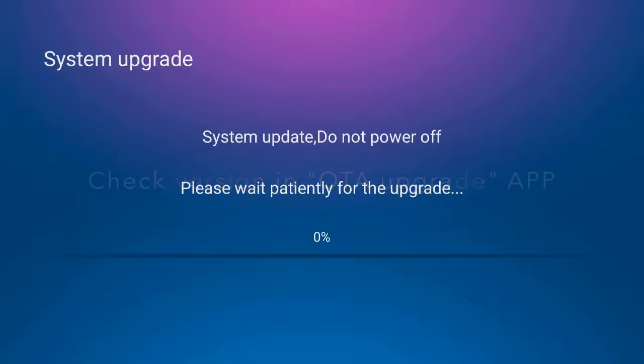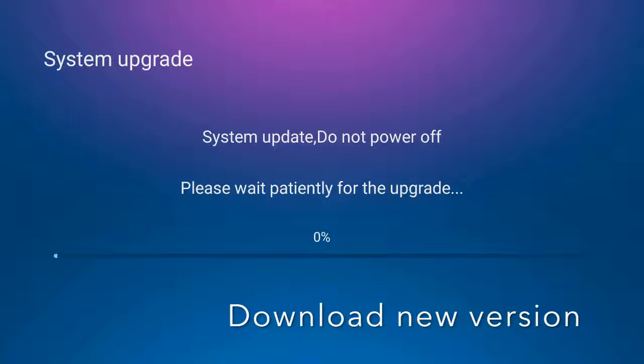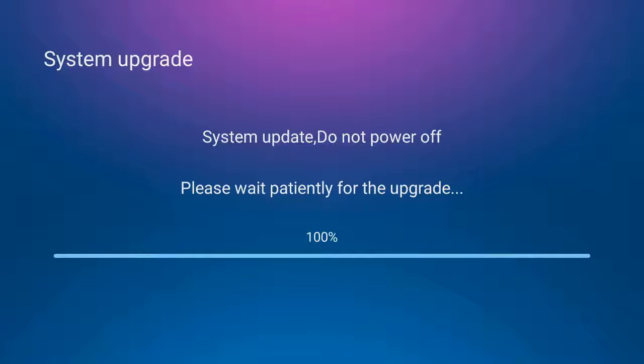We'll go check the latest version in the OTA upgrade app and download the latest new version. As you can see on this screen, we will be waiting patiently for our upgrade to install and download.